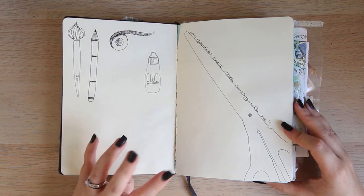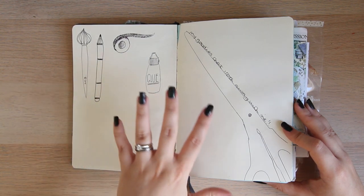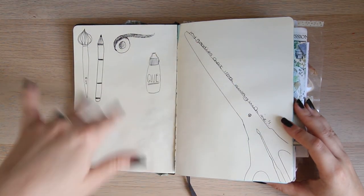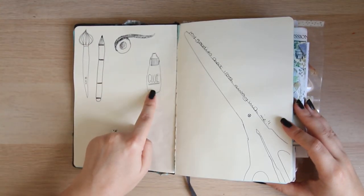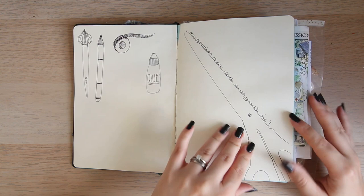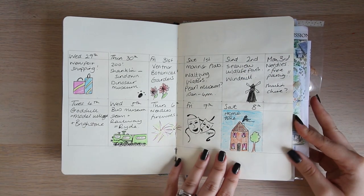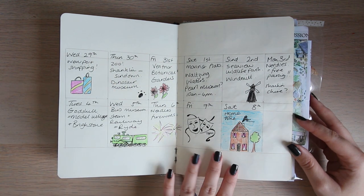I took a whole load of items away with me and actually sketched whilst I was away, then converted it into a proper sketchbook. This page is where I'll outline all the bits and pieces I used and the items I took. It's something most people leave out, but I quite like to keep it in — so when I go back I can say 'I remember what glue I used or what pen worked well' and know what to take next time. Then there's my little calendar, simply drawn out with some colouring-in drawings.